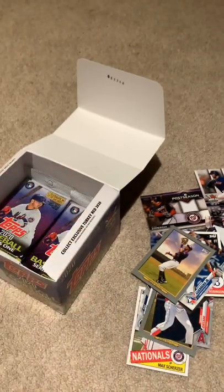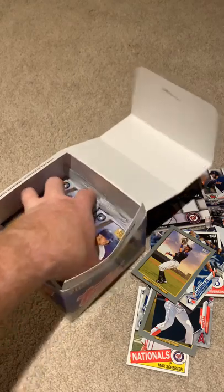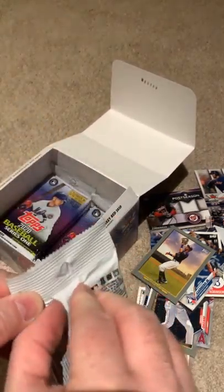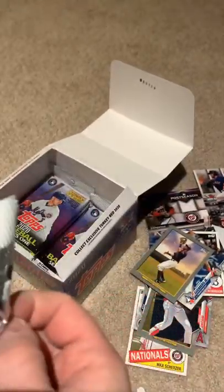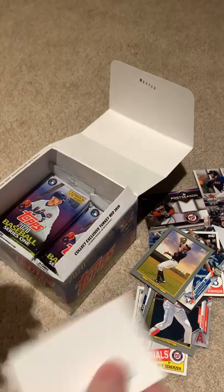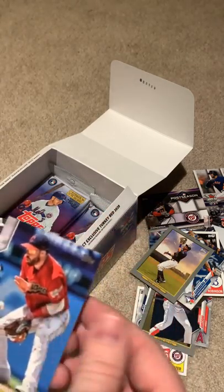Not bad. Got a couple more packs to go — actually quite a few more packs to go. This is going to be over a 30-minute video. Sorry, it's my first video so I'm going to learn how to do this quicker. Oops, I just ruined a card right there doing that. These bags are not opening very nicely. Hopefully that first card is not anything valuable.